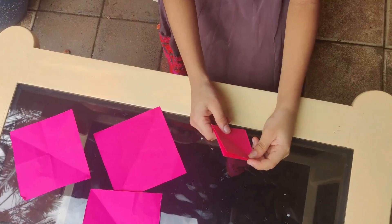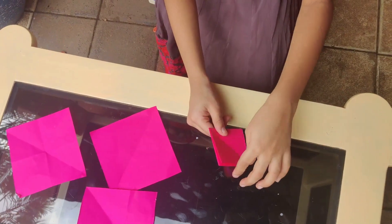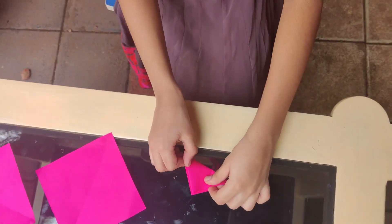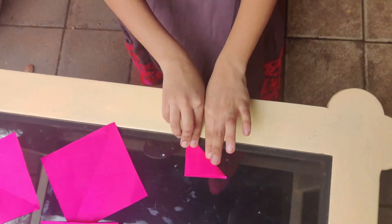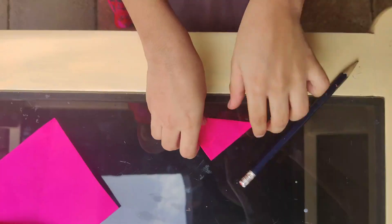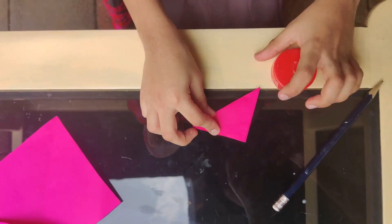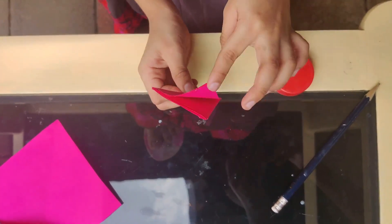We are going to fold this. This is a very easy way to make it. We need to make it as a leaf and make the petals.